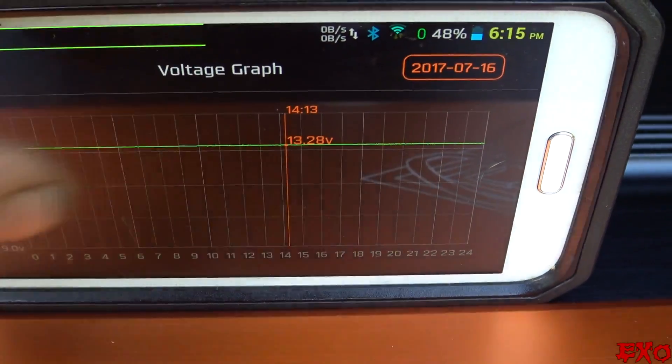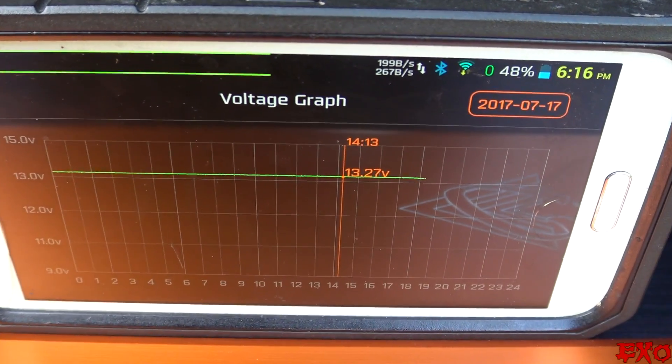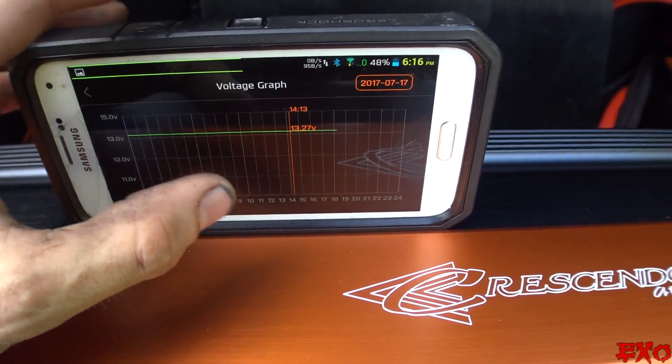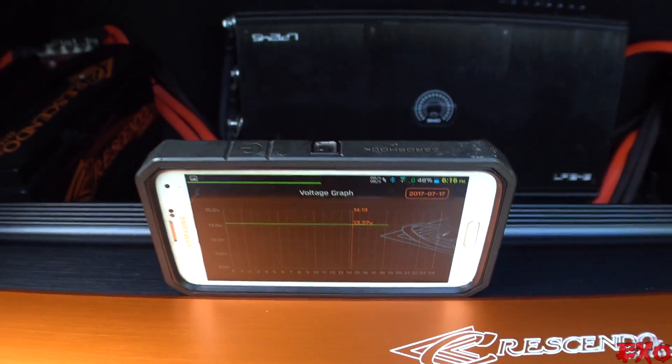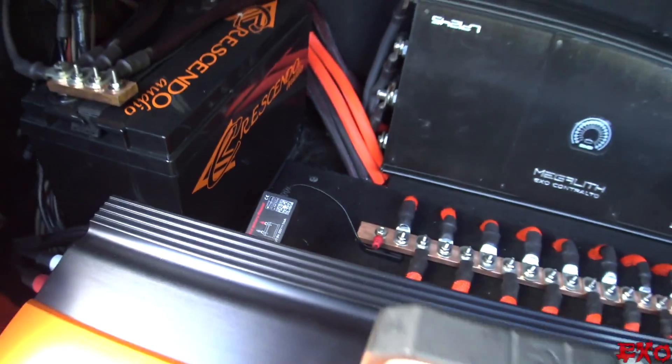On the 16th we had a whole day of just sitting — we didn't move the car at all. Today is the 17th and we haven't done much with the car either, so that graph is slowly coming down. We're at 13.27 volts right now. There she is — definitely a cool little device.